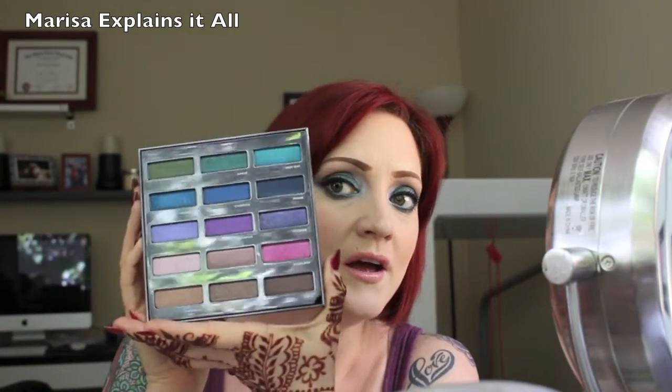Hi, welcome back to Marissa Explains It All. Today I'm doing a tutorial using my new Urban Decay Spectrum eyeshadow palette. It's limited edition, only available at Sephora, so if you want it you should go out and get it. It is all beautiful jewel tone colorful shades. I did a green look using these shades here, and I also have a review video on this palette linked below. If you want to see my tutorial and how I came up with this green look and how it performed, keep watching.